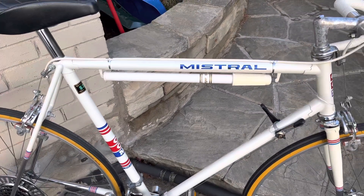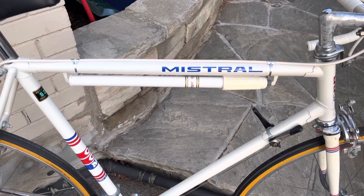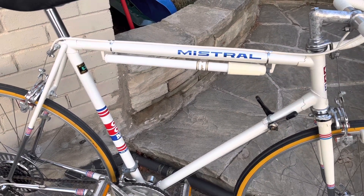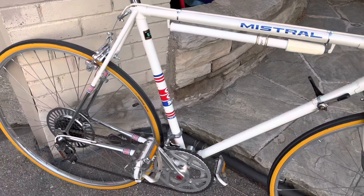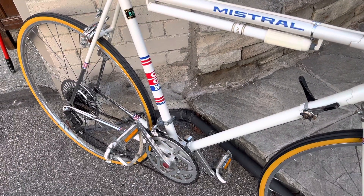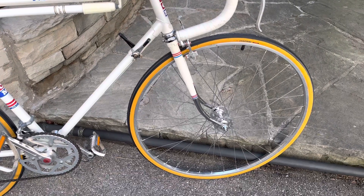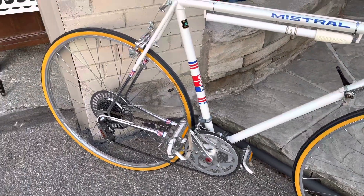It has nice hue array cable holders and an AFA pump which isn't working but it looks the part, and I believe it's the original pump that would have come on the bike. CCM of course — Canada Cycle and Motor — made in Weston, Ontario, and as noted in previous videos it has nice chromed fork ends and stays.